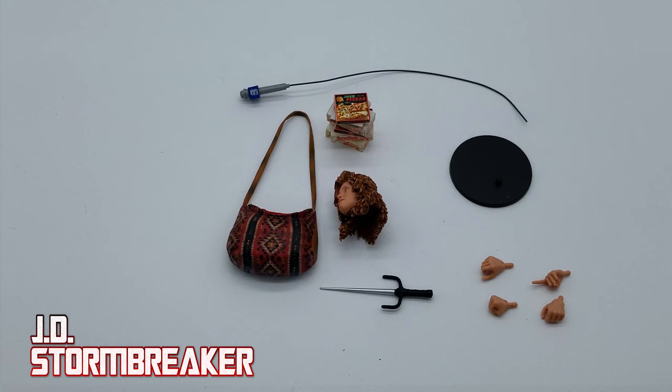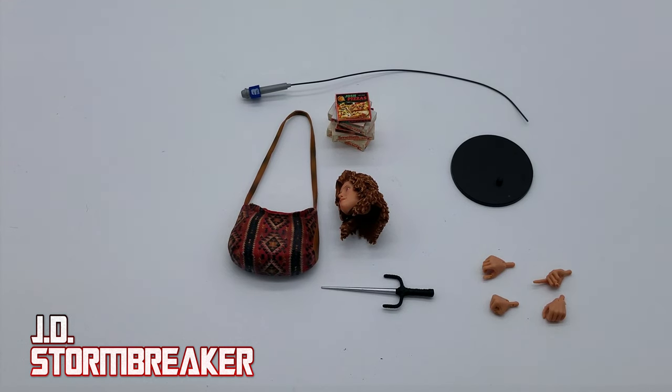All right, let's do a little turnaround in just a bit, and then we'll take a closer look at the figure.